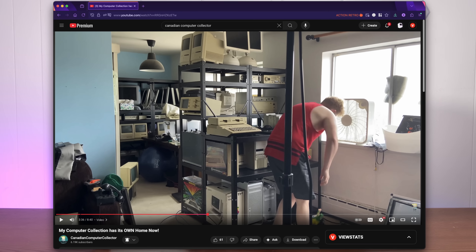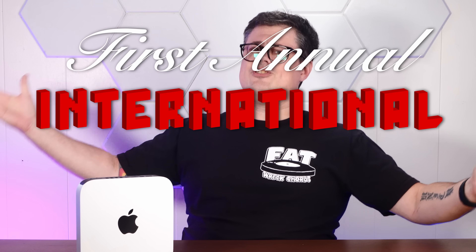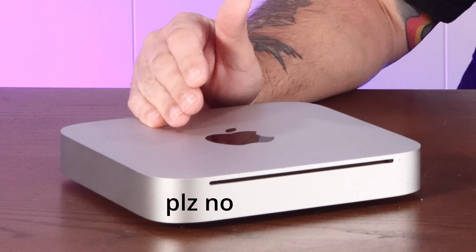My good friend Dan, aka the Canadian Computer Collector, recently sent me his old Intel Mac mini to use as the opening salvo in what I'm gonna call the First Annual International Cursed Computing Challenge. So I originally thought I'd just Dremel right into the top of this thing, but then I decided that I'd like all of my weird mods to at least be reversible, in case Dan ever wants to repurpose this thing as an actual Mac mini once again.